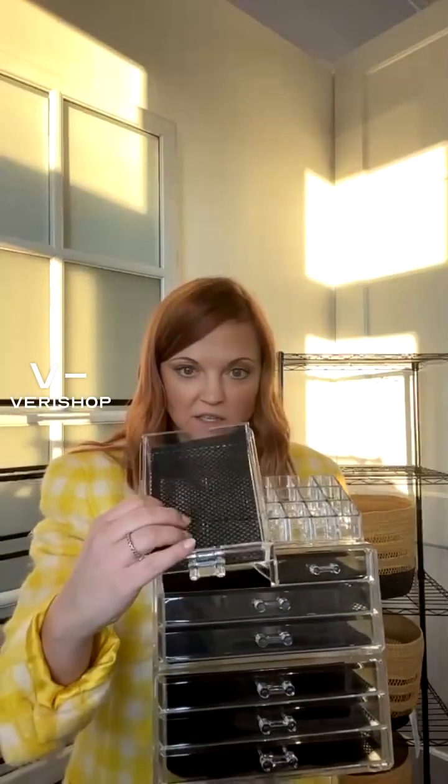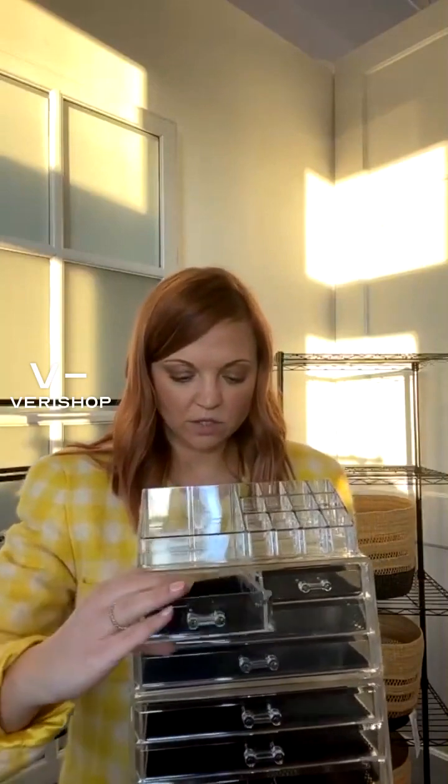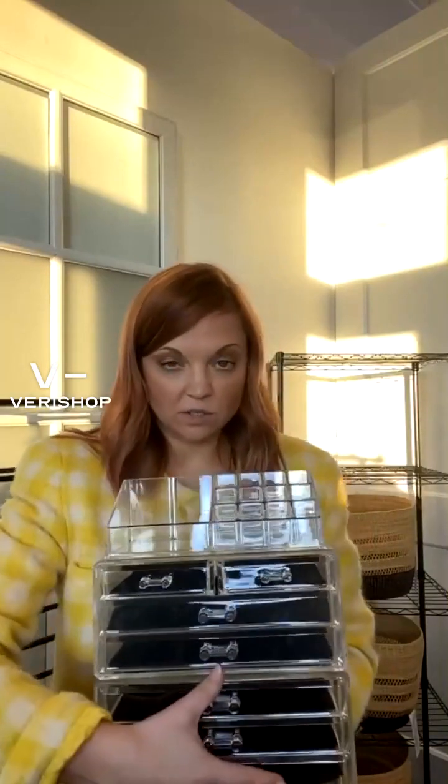I love that it has the contact paper — the non-slip stuff — so that little things don't move around. I highly recommend this. It's such a great deal, it's under $20, and with the extra 15% off today it's just so easy.